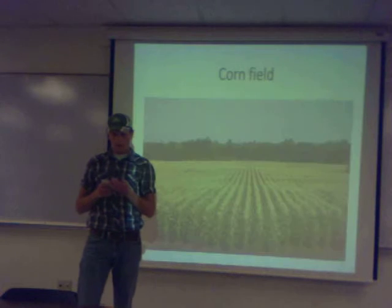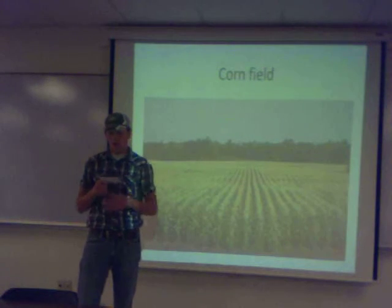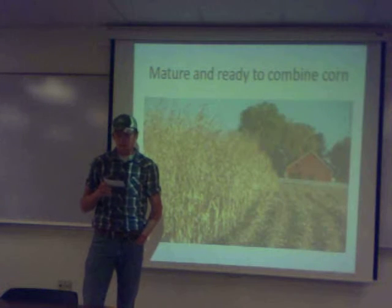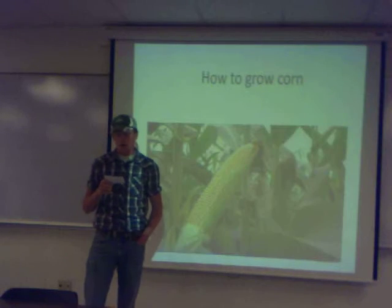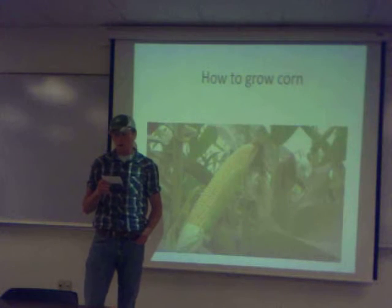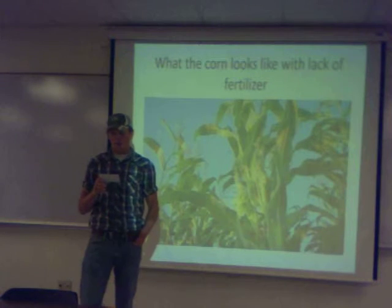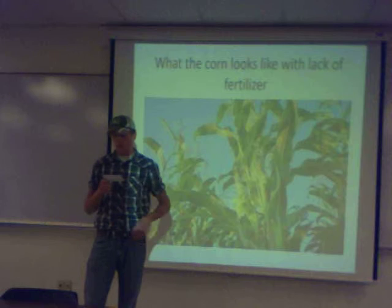Harvesting: when the corn is black-layered and dry, you can harvest it. Before 1950, corn was picked and stored on the ear and shelled later by a hand sheller. Back then the corn yield was 50 bushels per acre, and now the corn yield is four times higher at 250 bushels per acre.